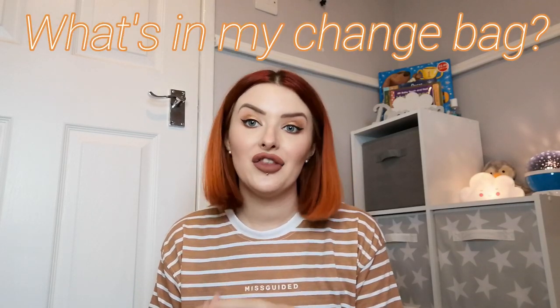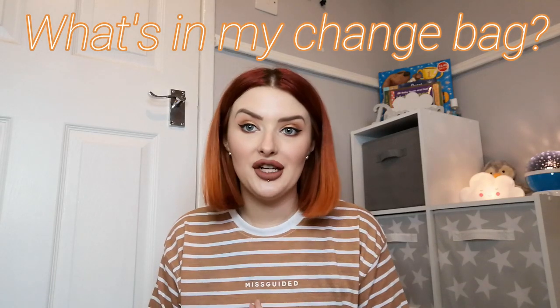Hello everyone and welcome back to my channel. In today's video I thought I would do a 'what's in my change bag.' I thought this video would be really handy for new mums or people who have a child of their own and basically just want to see what other people have in their change bags. If you'd like to see what I have, then please keep on watching.